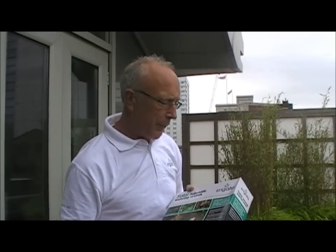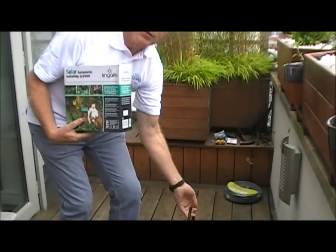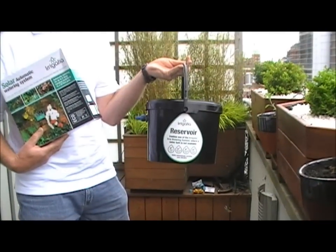Today I'm going to demonstrate the Irrigatia Solar Automatic Watering Kit for use in high-rise living. We're going to be installing it on a balcony with no water taps, and we're also going to be using the Irrigatia Reservoir Kit.